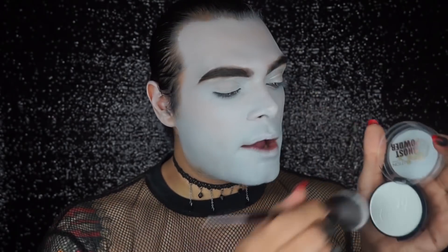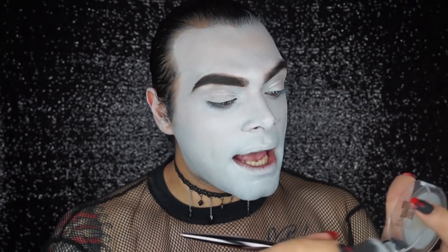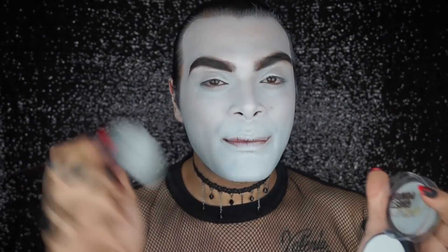Next step, we're going to take some ghost powder and I'm taking a big fluffy brush. I'm literally going to set everything — pressing it into my skin. The good thing about this product is it actually adds a little bit of white. I do want to remind you that I'm not really a Halloween person, I don't really know how to do most Halloween stuff, so please take this as a super beginner look. Whatever comes out, comes out — I am not an expert!